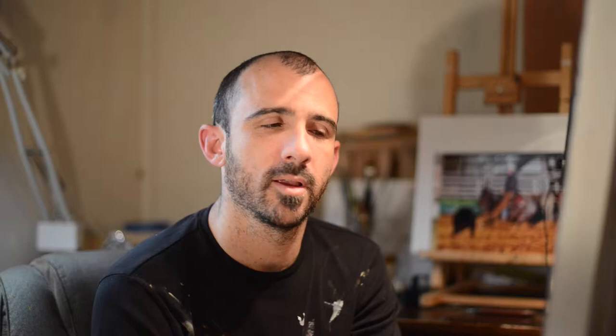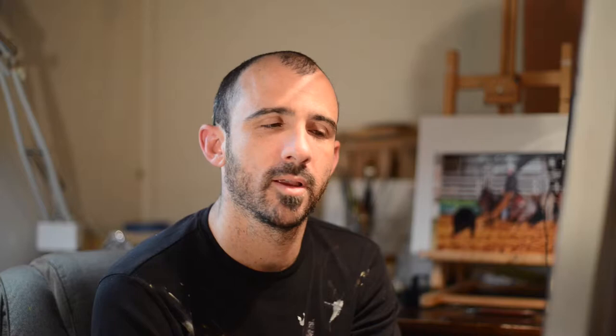Hi, welcome to Cory James' Art Market. This is Cory James. Thank you for joining us here today. I thought today we would begin our tutorials and we're just going to start from the basics, and it's simply what to wear.